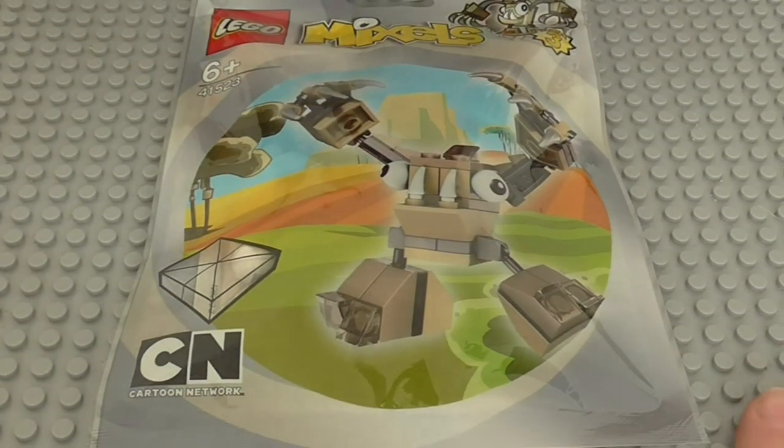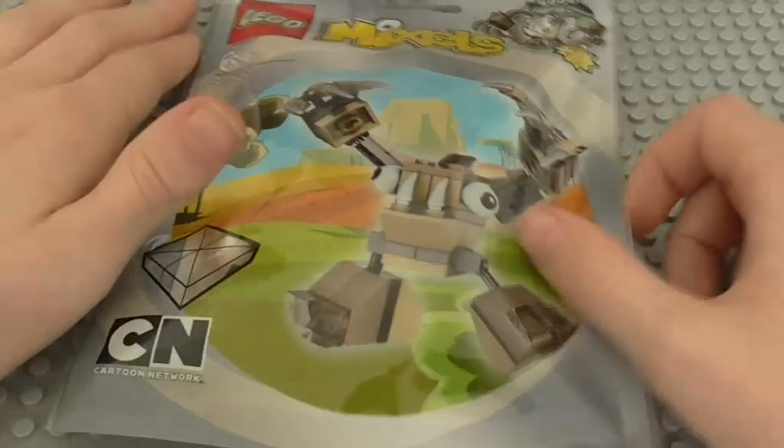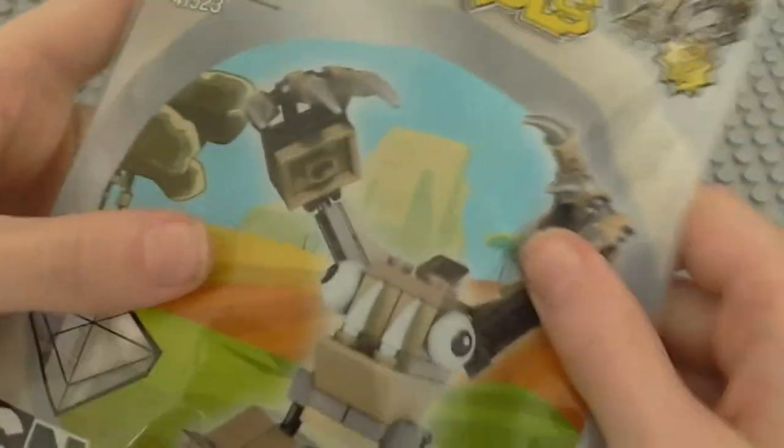Hello guys! Amazing Lego 1, 2, 3 here. This time with another Mixels Series 3 review. This is my first of the Spycals Tribe, and it is Hoogie.